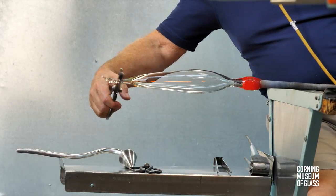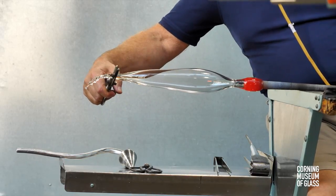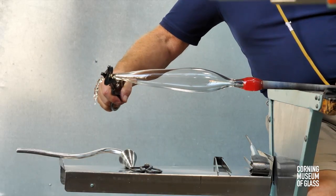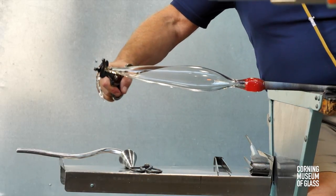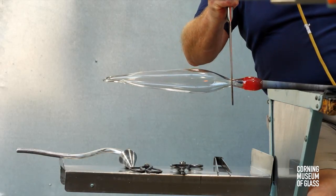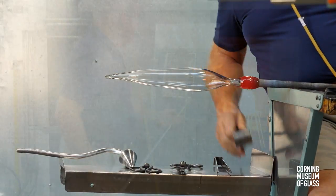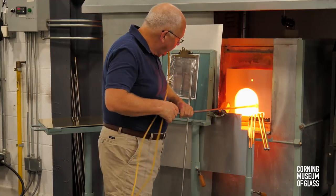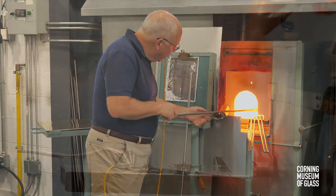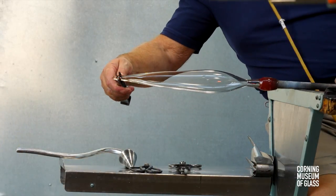The blow hose is used to gently blow air into the blowpipe as this continues. The constriction near the blowpipe is refined in shape, and after reheating, the outer half of the bubble is elongated further.